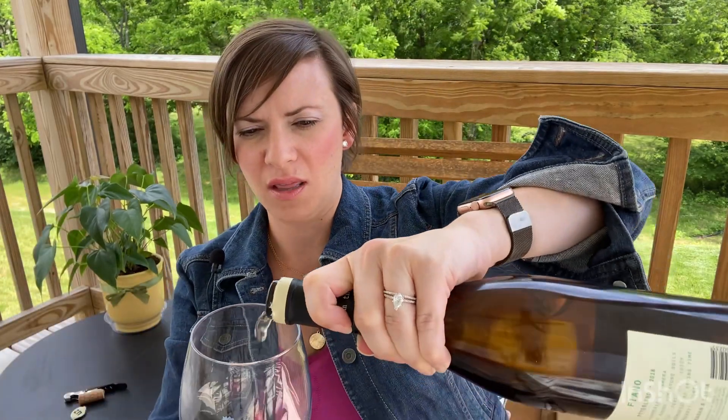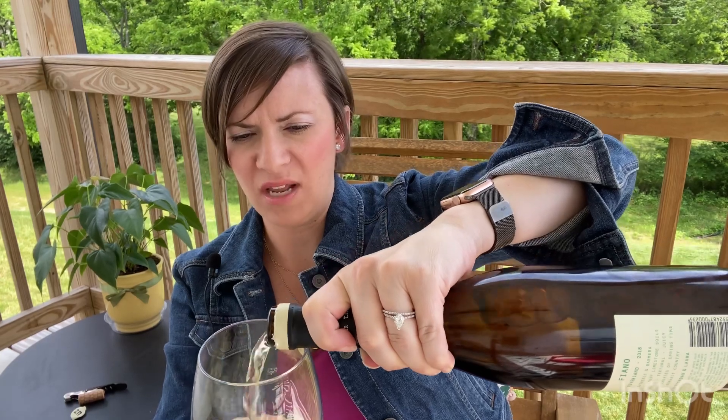I've got stemware out for this white wine today. This is a 2018 Fiano. Here we have it in the glass — it's this beautiful straw color. And the aromas that are coming out are pretty floral, with kind of white peachy notes. But the thing that stands out the most about Fiano